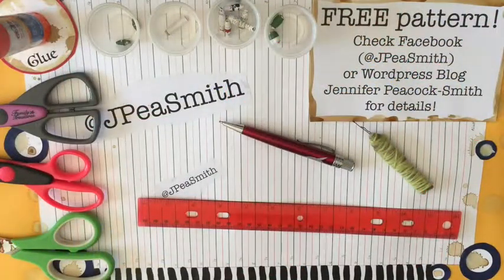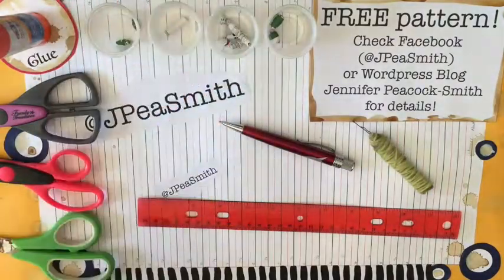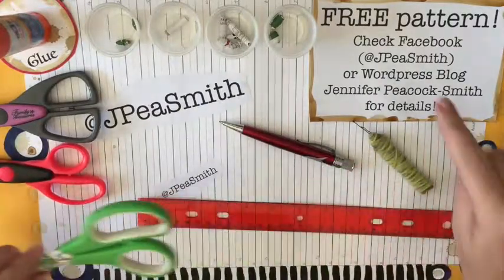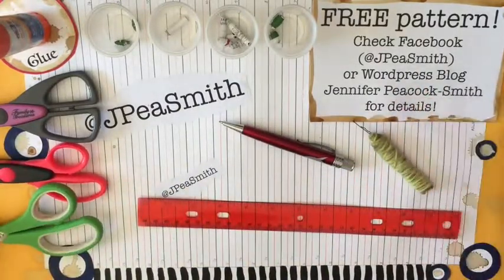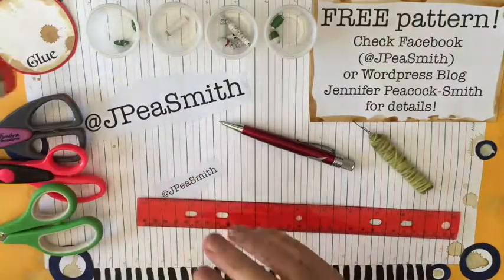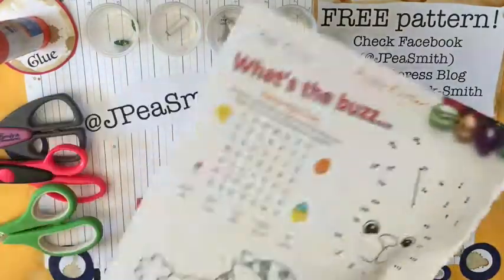Hello and welcome, it's Jennifer here at JPSmith. Today we're going to be making paper beads and you will need some scissors, your free pattern — see the details below — and some glue. I'm using a stick glue and some pages of a magazine.